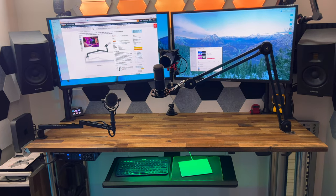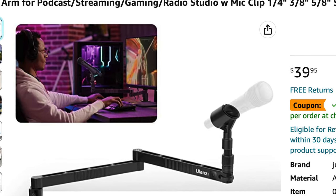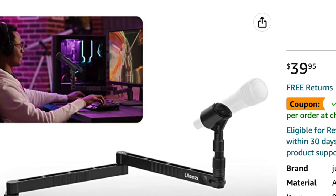Especially compared to the PSA-1 — it's still not bad, but this is better. Best of all, this comes in under $40, which is a great price compared to others. That's it for today's video. Thank you so much for watching. I have a lot more to share on this channel, so stay tuned and I'll see you next time.